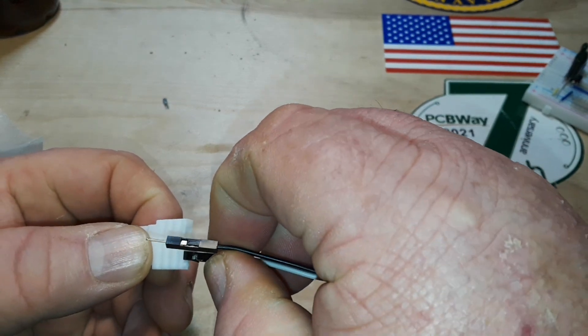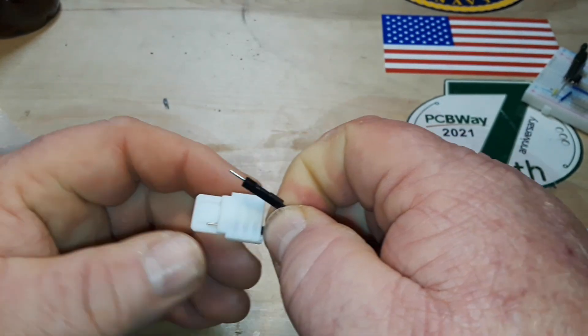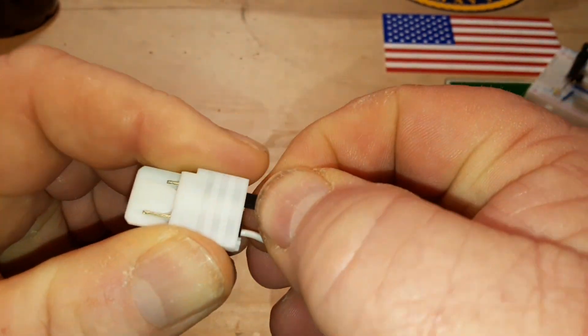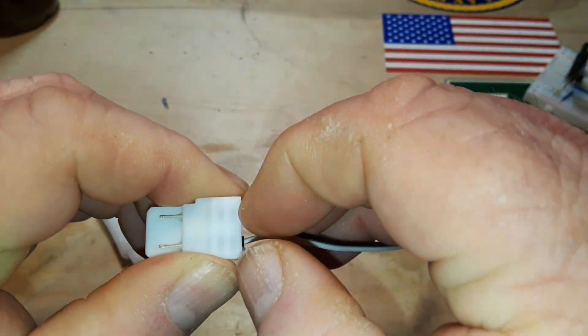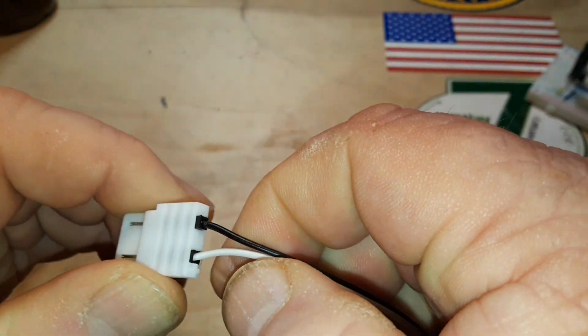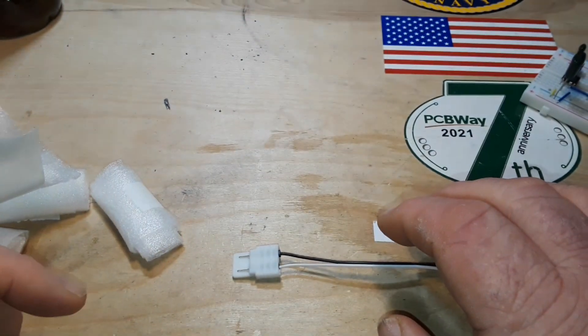So if we take our DuPont cables — in this case white is our positive and black is our negative — look at that, they just fit right in there perfectly.